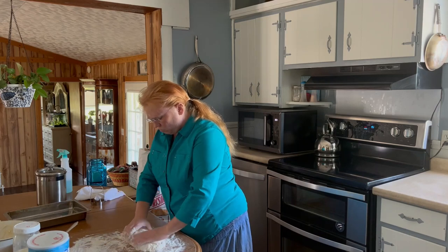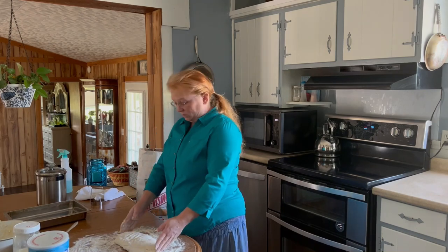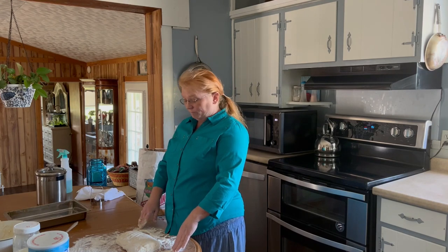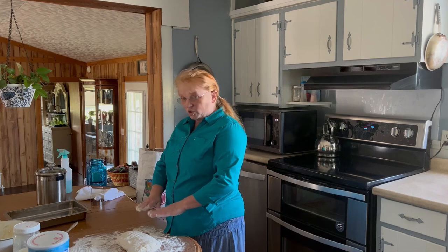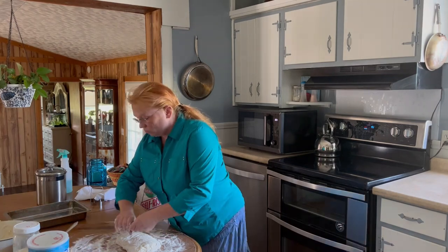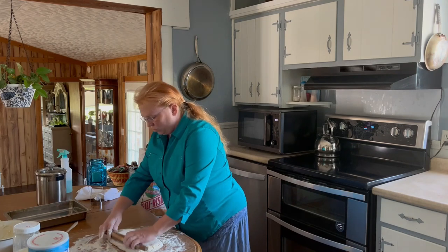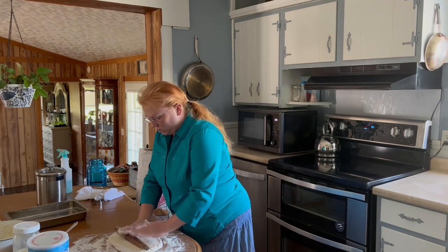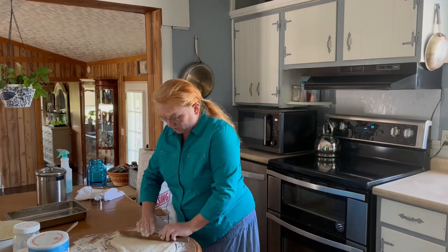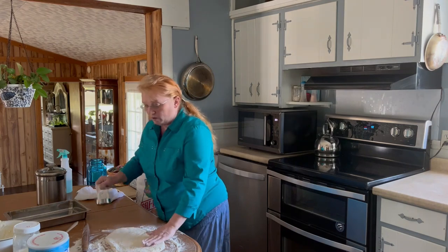Once I've got it to this place, I can get the rolling pin and roll it out, or I can just press it out with my hands. I think I'll get the rolling pin. The biscuits are just a little more uniform if you use the rolling pin. See how that dough wants to come back into shape? That's the gluten doing that — it gives it strength.